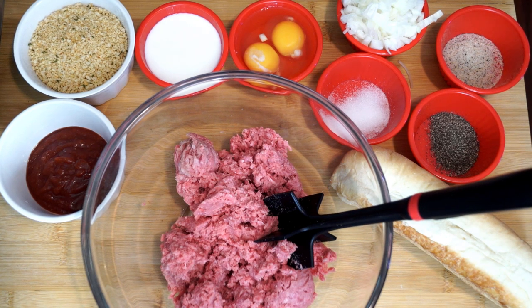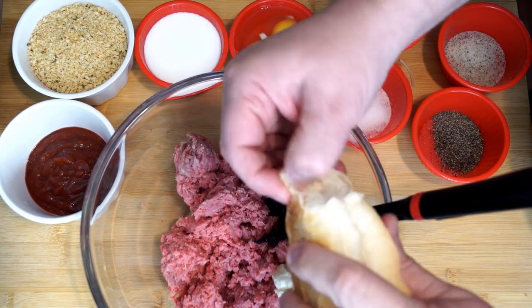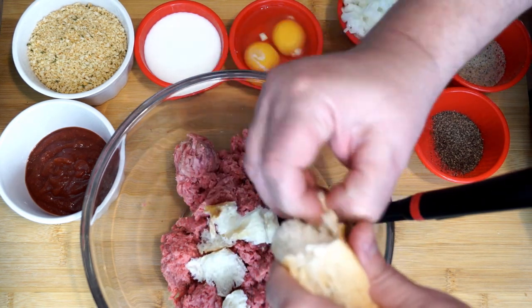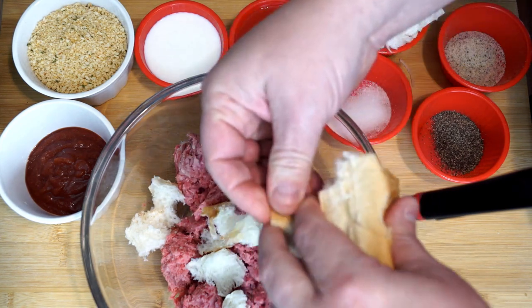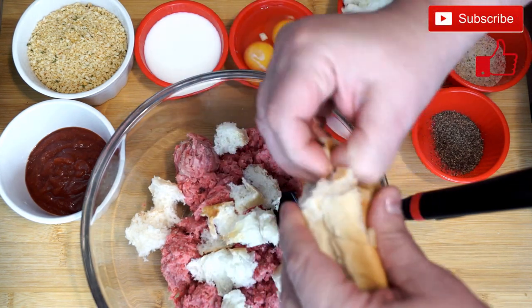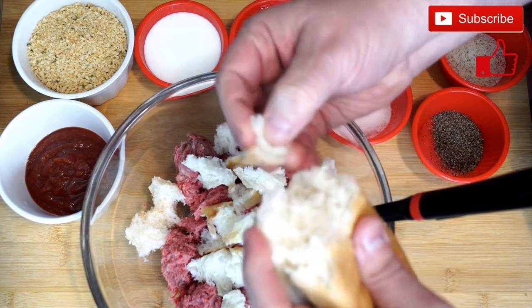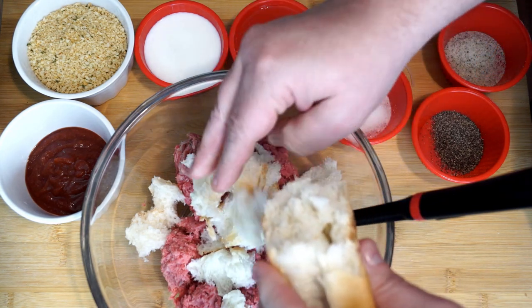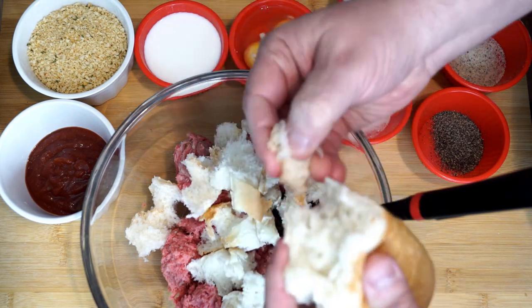I'm going to use this odd-looking thing that actually chops up meat and helps you mix it together. To my ground beef I'm going to add some bread — this is something my grandma taught me to do. It helps you stretch stuff, so if you're making a meatloaf and you add a little bit of bread it makes up a little bit of volume and gives a little bit extra, especially when things cost so much at the grocery store.